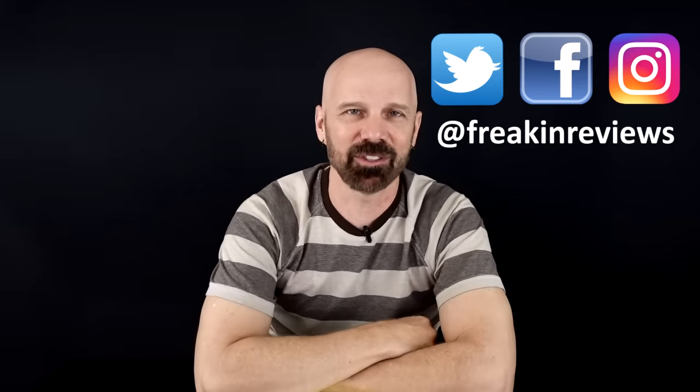Please follow my social profiles for progress pictures and videos as I go, and please subscribe for more product reviews. I'm James White with Freakin' Reviews.